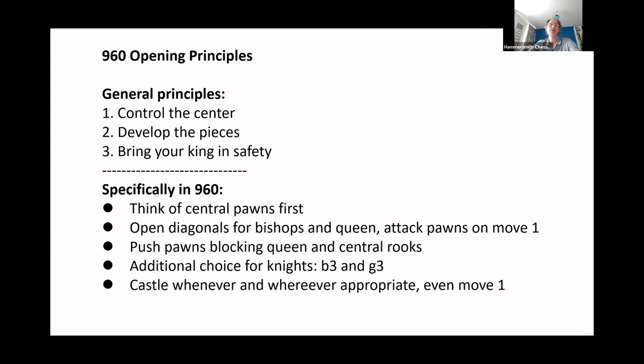In this video, we remain within the first five moves. In our workshop on 960 opening principles, we learned that similar principles apply as in normal chess — normal chess and specific principles in 960. These are not necessarily formulated in the way that general principles are in the way it is necessary in 960.